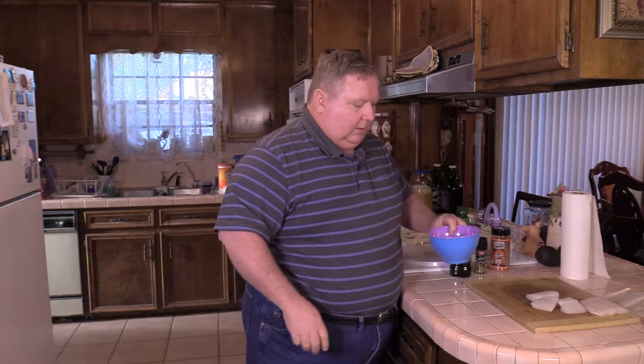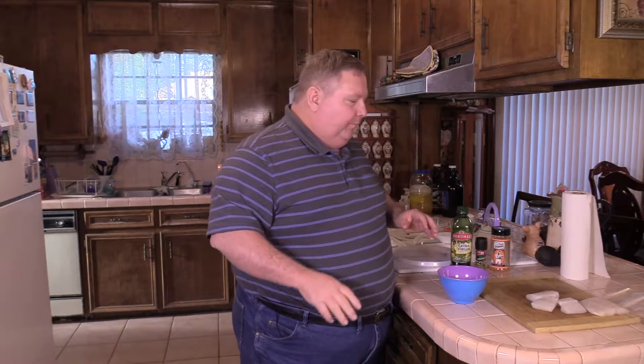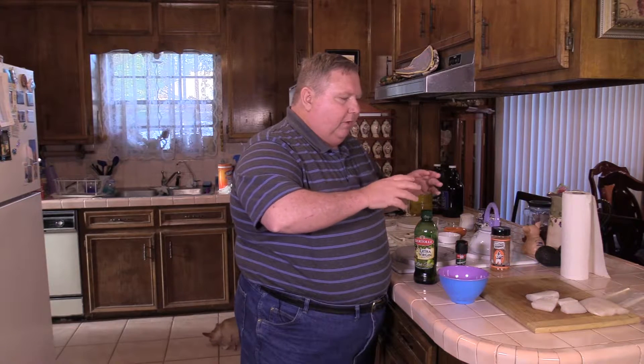Got half a bowl of lemon juice here. These measurements are not critical. We're going to mix the lemon juice, some EVOO, some Italian herbs, and we're going to put the fish in a Ziploc bag and let it marinate for about 30 minutes. You don't want to let it go too long — you don't want the lemon juice to cook it. Then we're going to take it outside and cook it on the Napoleon 500 gas grill. We want the flavor of the seasonings to come through.